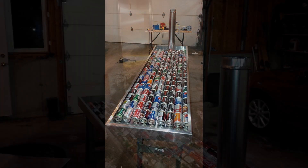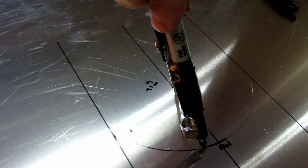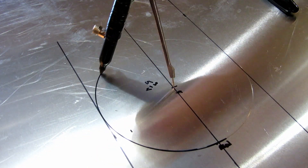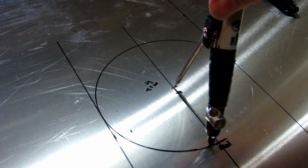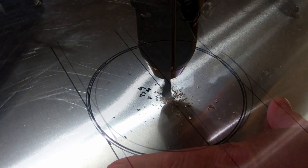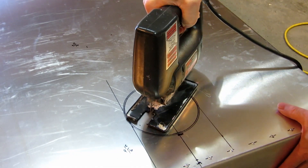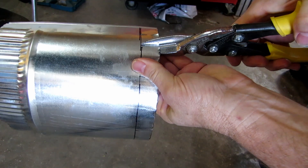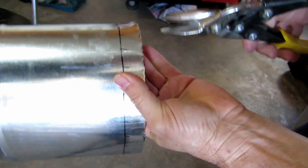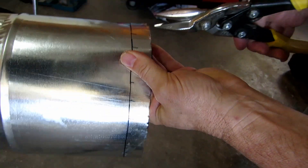The next step was to determine the exact location of the intake and exhaust plenums. I manufactured the intake and exhaust pipes for the two solar air heaters from a single piece of 5-inch HVAC plenum.